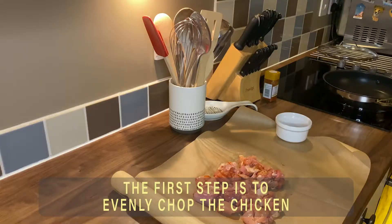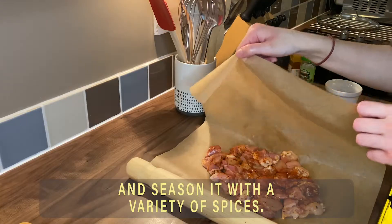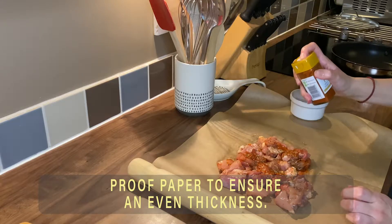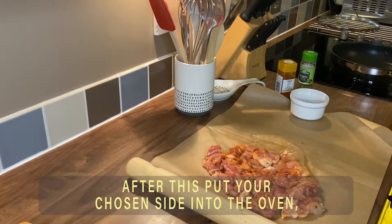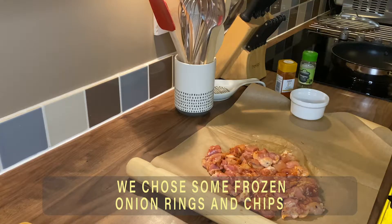The first step is to evenly chop the chicken and season it with a variety of spices. Then bash the chicken between some grease proof paper to ensure an even thickness. After this, put your chosen side in the oven — we chose some frozen onion rings and chips.